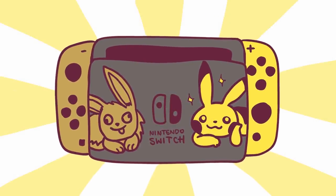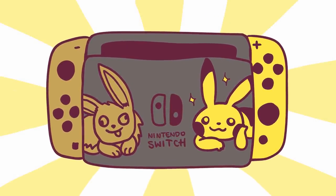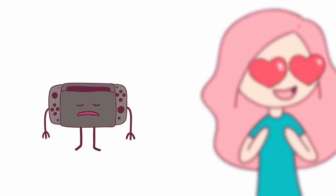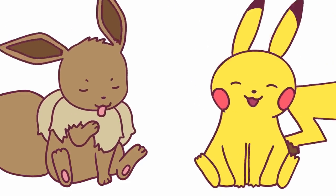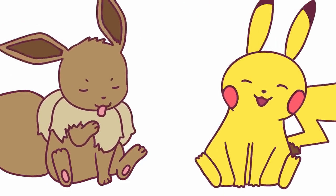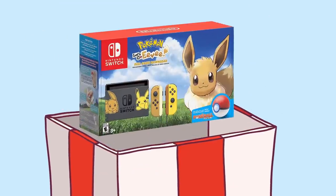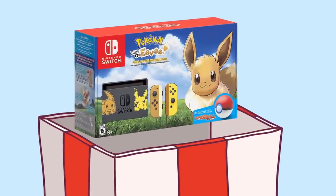When Nintendo announced the Let's Go Pikachu and Eevee Switch, I really wanted it. It was much cooler than my boring launch day Switch with gray controllers. Plus, Pikachu and Eevee are such cuties, which was hard to resist. We each wanted our own Switch, so my husband bought me the Pokemon Switch for my birthday, and he claimed my old one.